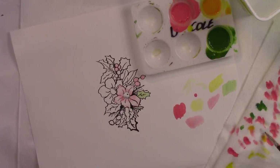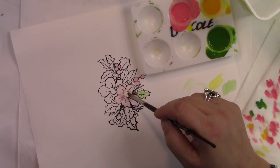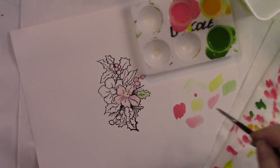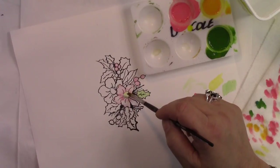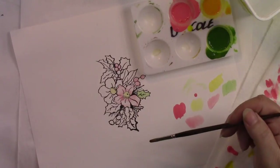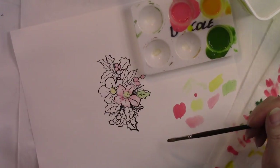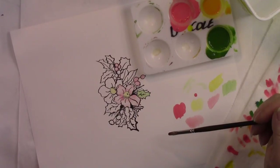Now I'm going to go into the yellow and just fill in the centers. So essentially that's how you would begin this, and then I would go on and fill in the entire design in the same manner.